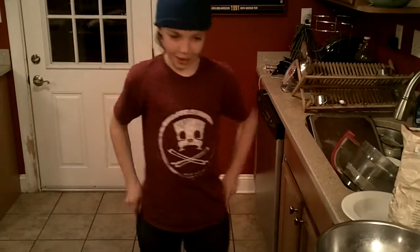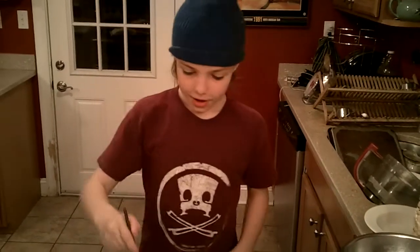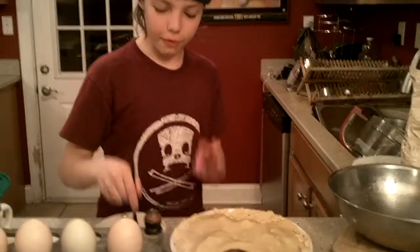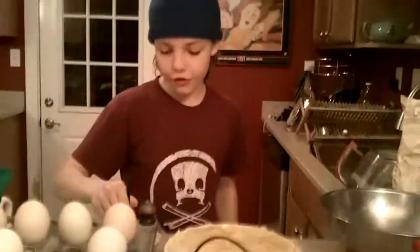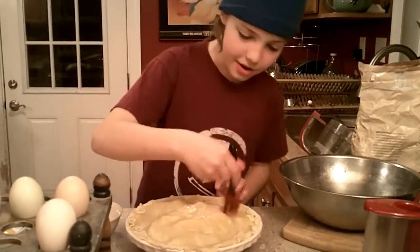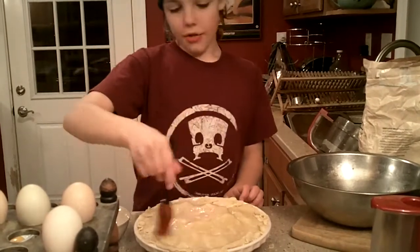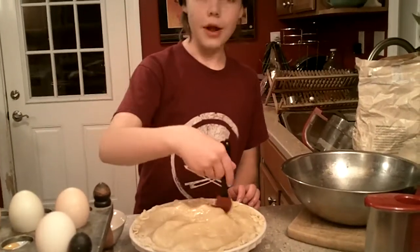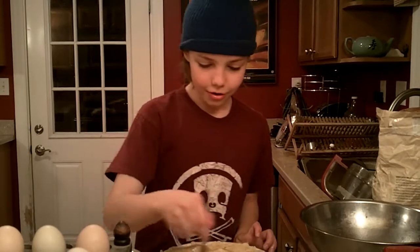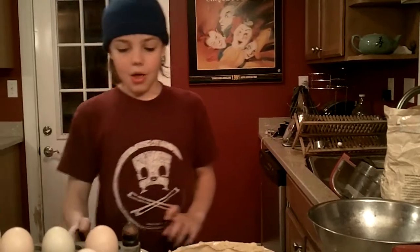Thank you for waiting for that. Now it's perfect. This is an egg wash — it'll basically make it look super perfect. It gives it that perfect golden brown that everybody loves. Let's get some egg wash and put it all over — nice big dose. Alright, I think that's good.